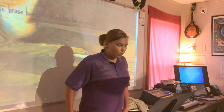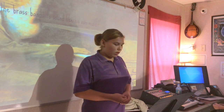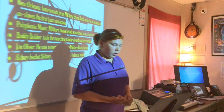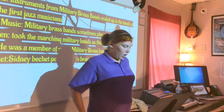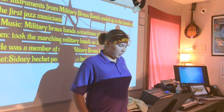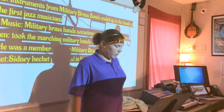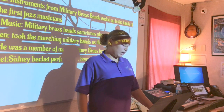Slide nine. What did Jelly Roll Morton do to Sousa's marches, and how did this affect the New Orleans sound? He changed the brass bands to sound like his own music. Slide ten: Connections. New Orleans — instruments from military brass bands ended up in the hands of ex-slaves and the first jazz musicians. Military brass bands sometimes played polyphonic music. Buddy Bolden took the marching military bands as their own models. Kid Oliver was a member of many military brass bands. Sidney Bechet performed in a brass band.